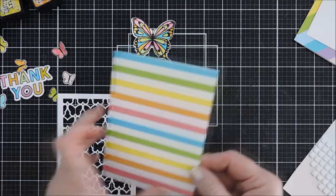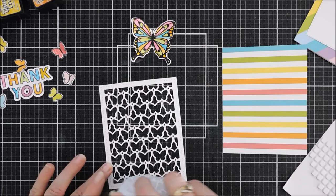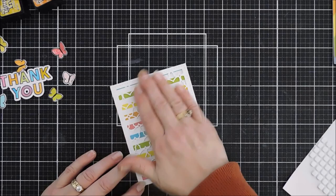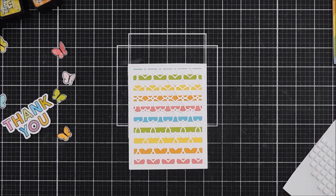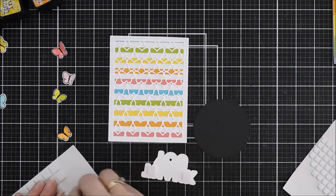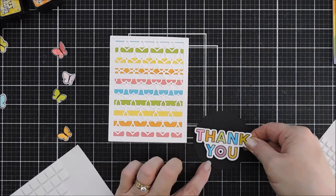Moving to card number two — I used this pattern paper scored at the four-and-a-quarter mark to create my card base. I'm adding the Outline Butterflies Panel Die to the front. It doesn't line up perfectly with the stripes in the background, but I like the way it looks. I want to add my other thank you to this card, but it wasn't standing out enough, so I die-cut out a black three-inch circle to make the thank you pop more. I'll add foam adhesive behind the scripty thank you and place it in the center of the black circle.